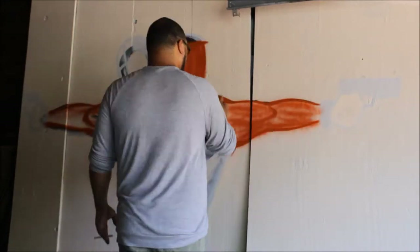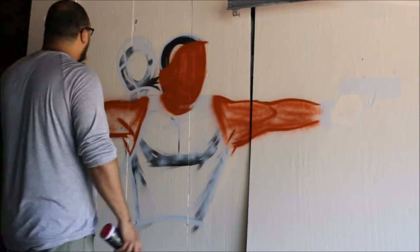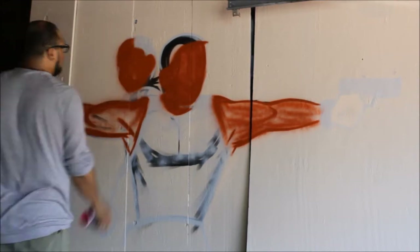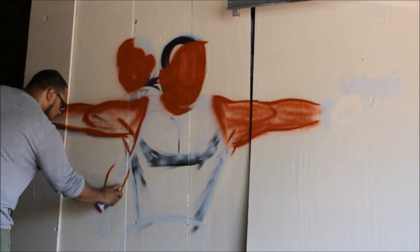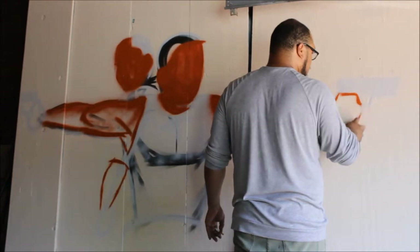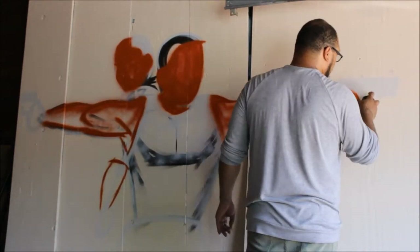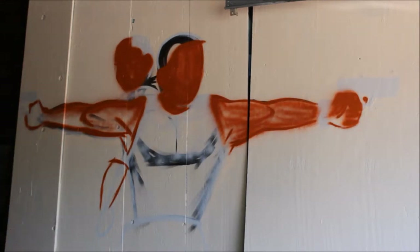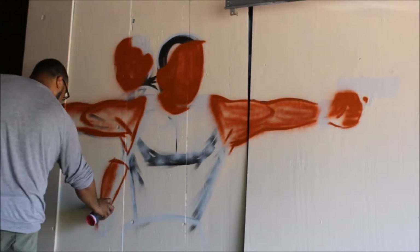When he first started painting portraits with the airbrush, he really studied what he needed to do in order to make the right colors, especially for Black subjects. A lot of times you'll see pictures of Black people and they'll be either too dark or too light. So he really has mastered how to get those colors right.